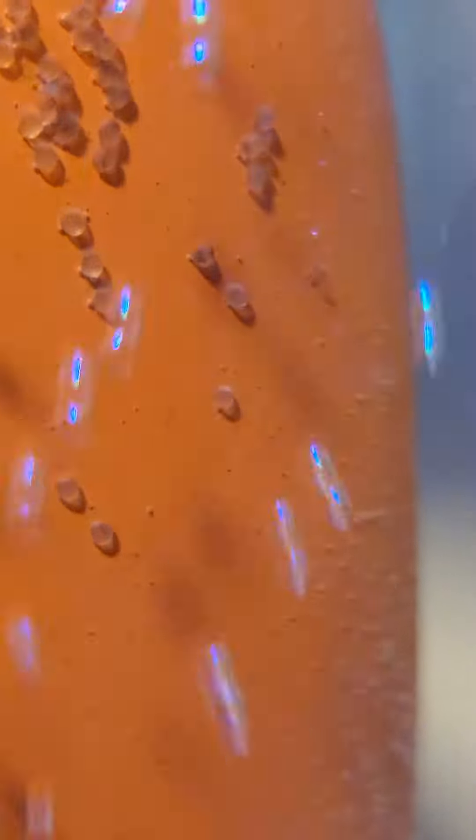I want to give you guys a good close-up of the eggs today. These eggs are actually about 36 to 38 hours old, meaning she laid them about 36 hours ago. I want to show you guys where you can actually see the blood vessels starting to form inside of the eggs.